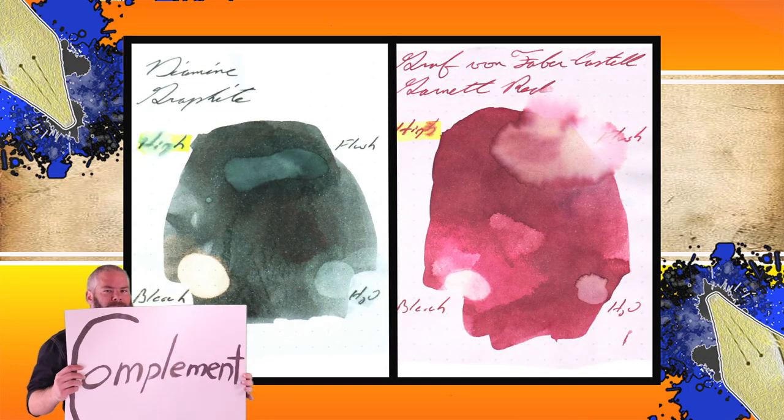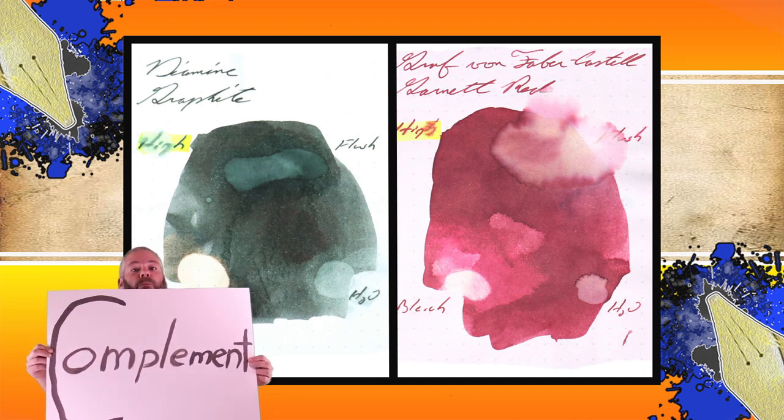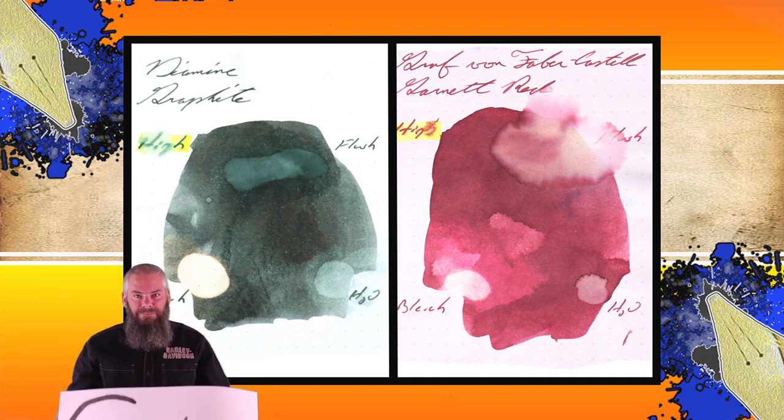Instead of finding inks that look like Graf von Faber-Castell's Garnet Red, I would prefer to find an ink that complements its color on the page. I wanted a nice gray, like Diamine's Graphite.